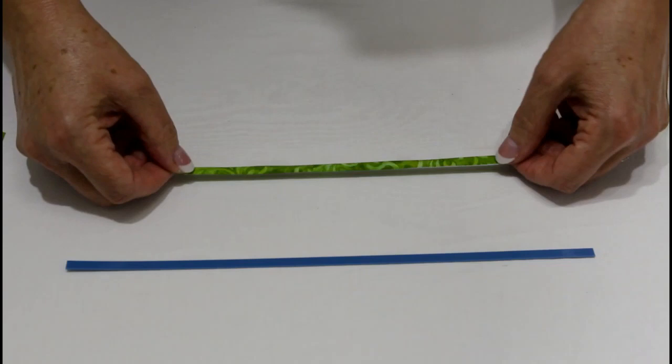When I'm finished, I have this perfectly even stem to then appliqué by hand or machine onto my background.